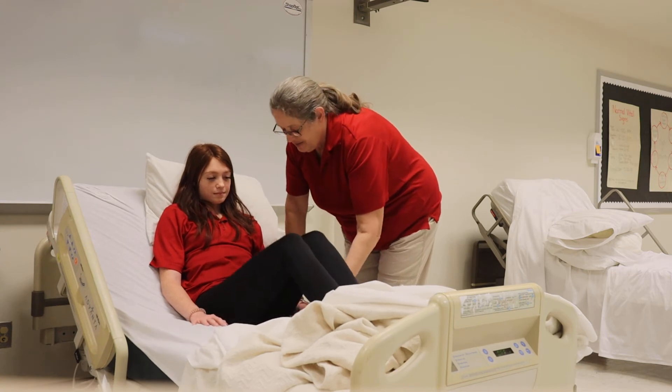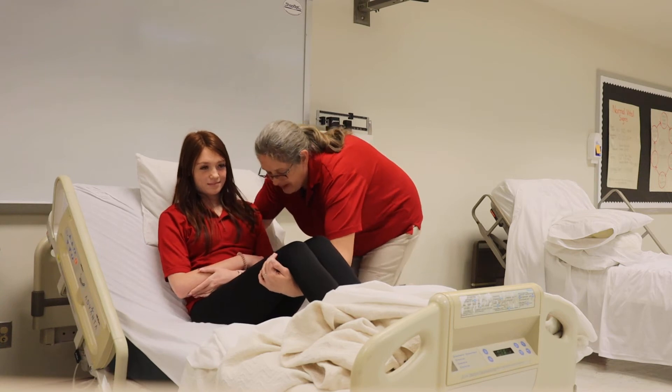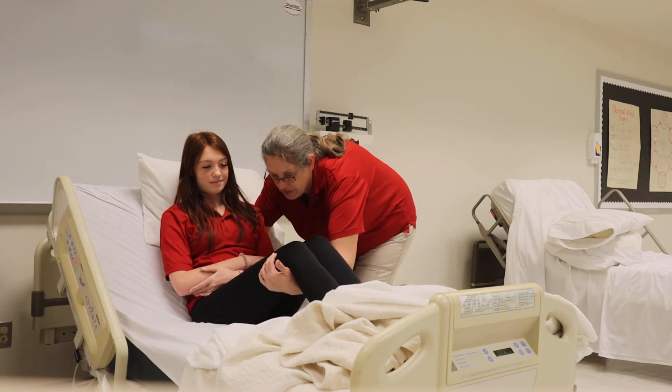I'm going to have you bend your knees, and on the count of three we're going to turn and sit on the edge of the bed. One, two, three.